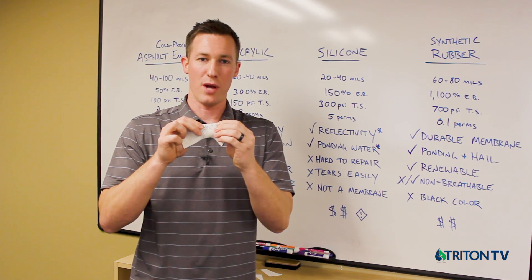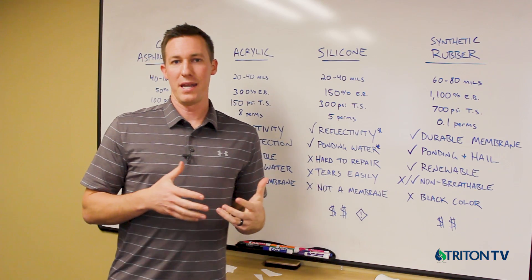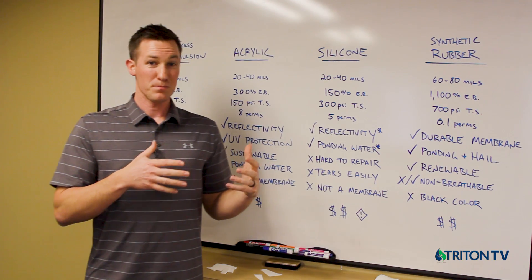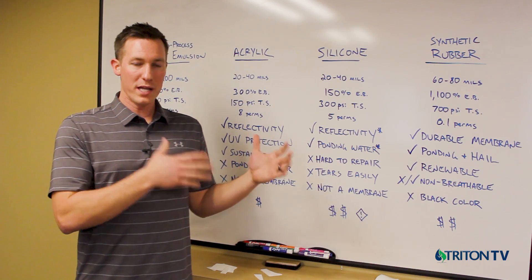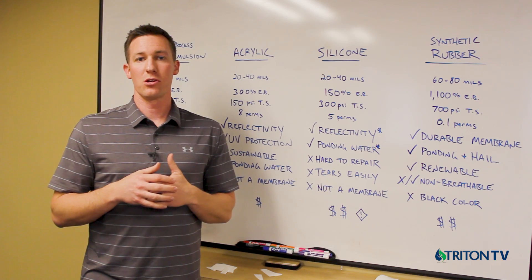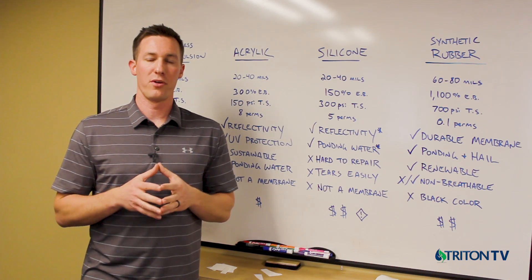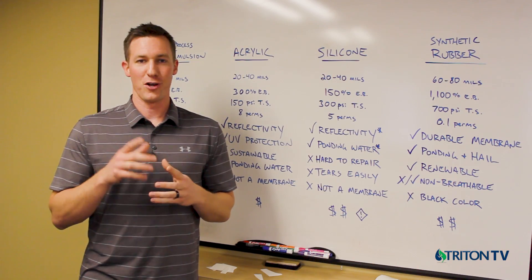As you look forward to recommending a roof restoration system to your clients or considering one for your own building, take a look at the available technologies, the technical data behind them, and what's most appropriate for your roof system. Do you need long-term protection, simply UV protection and a short-term extension of life, or a long-term new waterproofing membrane to protect your structure? Thank you very much for watching this episode of Triton TV.